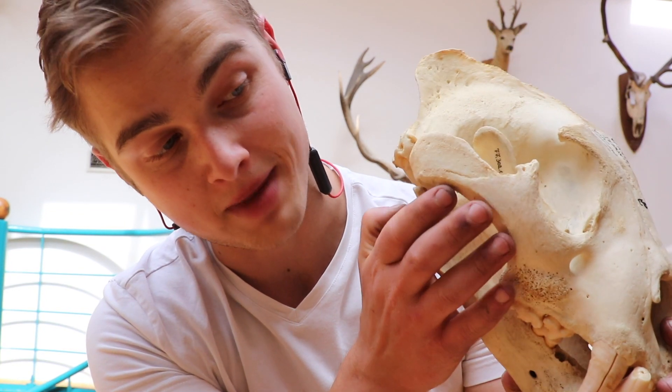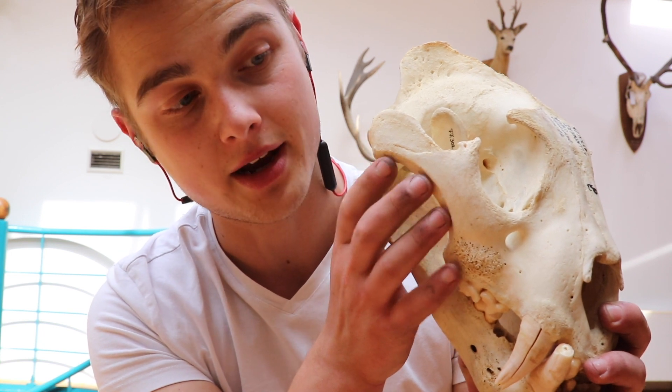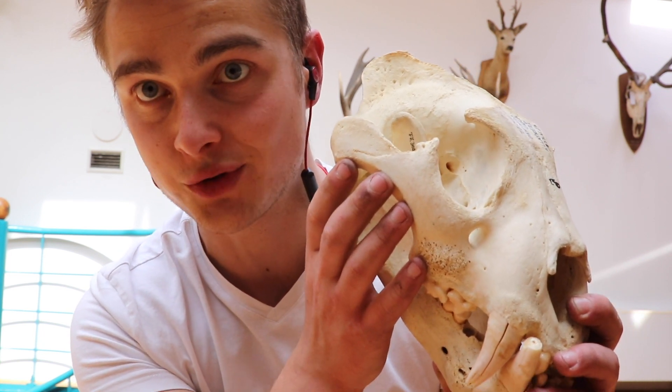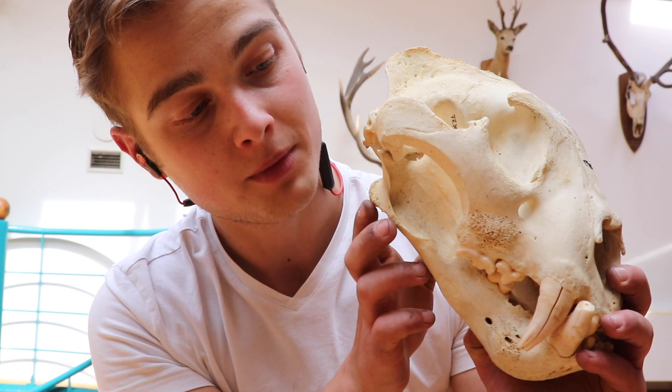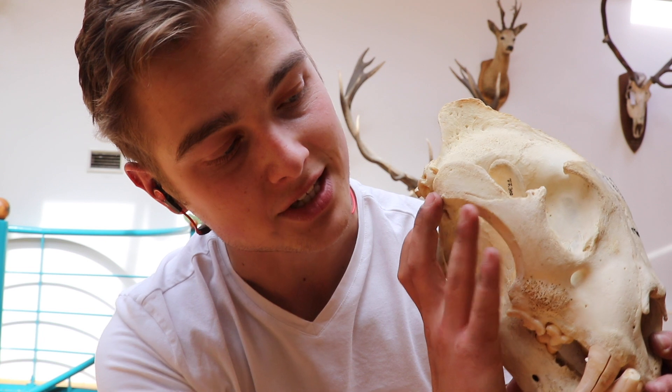And this is the attachment for the masseter muscle — a very important bone that experiences a lot of stress and power because of this jaw muscle here. So it kind of radiates. The contraction goes from the angular process here, radiating out this way — crushing, chewing.